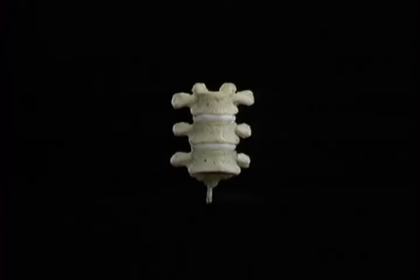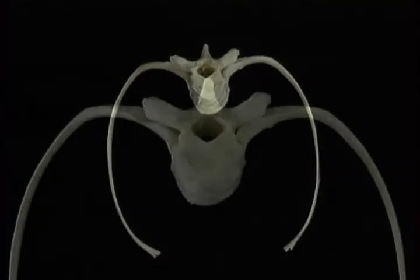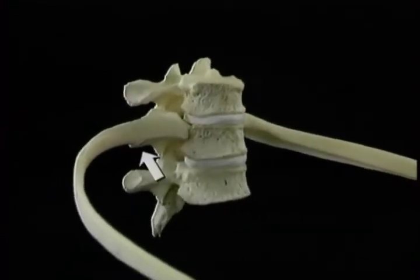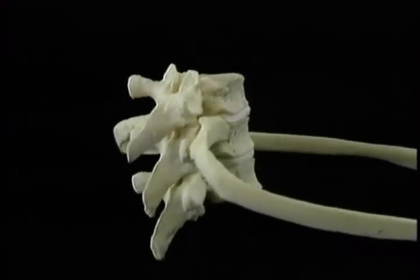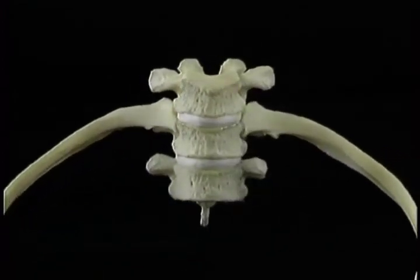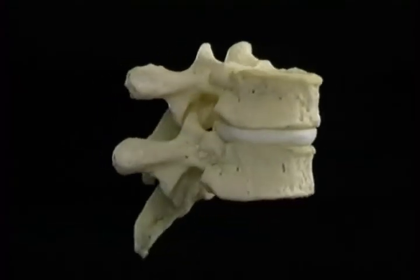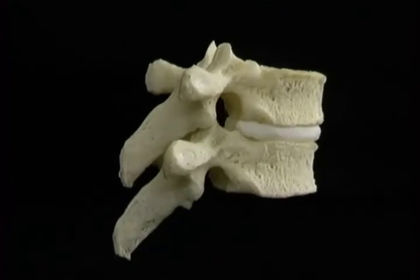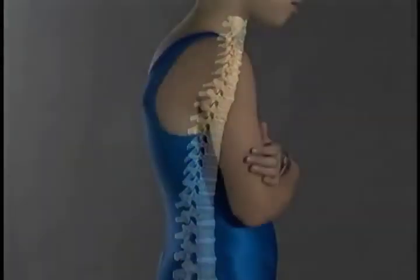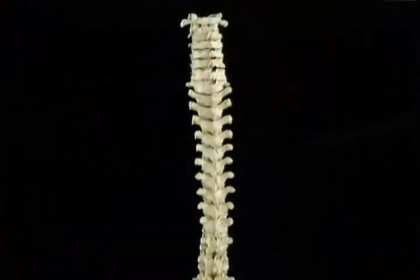Each of the thoracic vertebrae articulates with a pair of ribs. On each side, the vertebra articulates with the rib at two points — at the end of the transverse process, and where the tubercle meets the body. The transverse processes of the thoracic vertebrae point sideways. The spinous processes point downwards, each one overlapping the one below. The articular processes are almost vertical; the upper ones face almost straight backwards. This allows movements of forward flexion, lateral flexion, and, perhaps surprisingly, rotation.